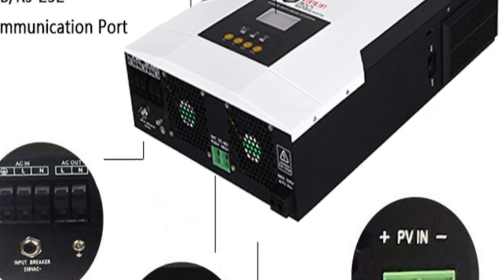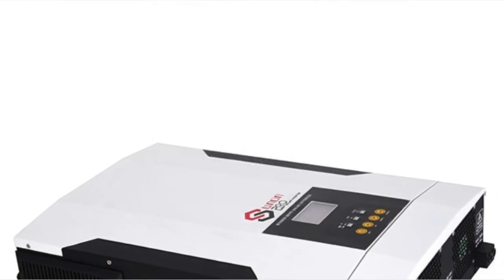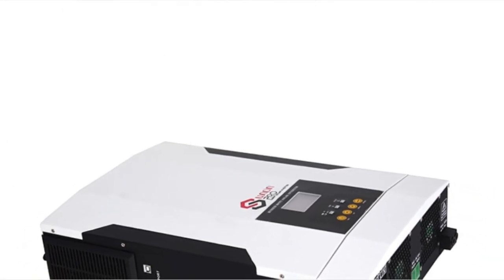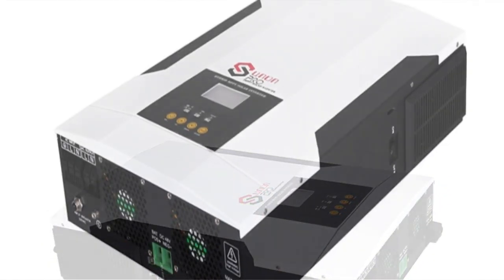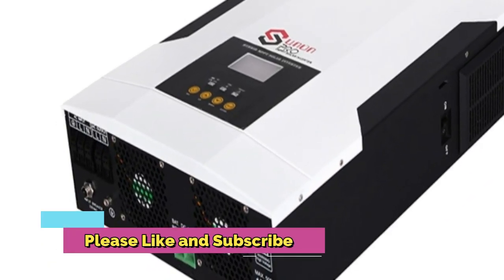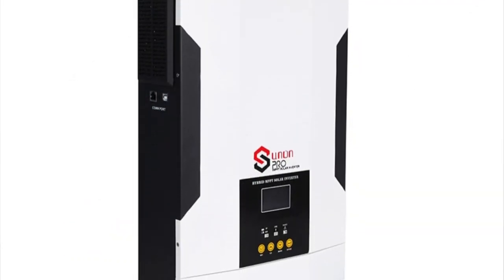The 5.5KW 48V Hybrid Solar Inverter is equipped with maximum power point tracking technology, allowing it to capture more of the sun's energy for use in powering your home or business. It features a Pure Sine Wave MPPT 100A Solar Charge Controller with 220V 50Hz/60Hz off-grid operation and Wi-Fi connectivity.